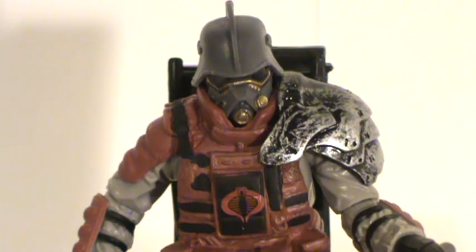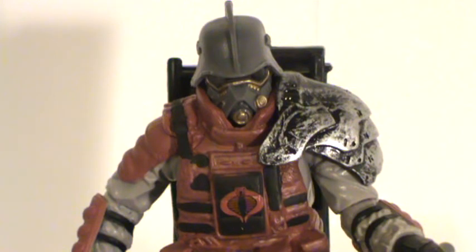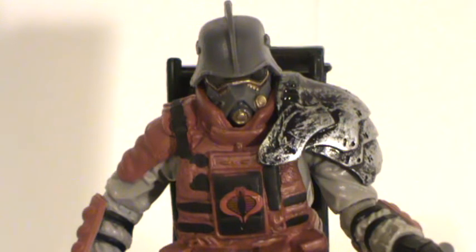They took that mold, put a different head on it, gave him some different accessories and a new color scheme, and called it the Iron Grenadier. I find it a little disappointing that Hasbro seems to be just cannibalizing previously released figures, swapping a few things out, giving them a different color and calling it a new character. I would prefer they give us a whole new mold, whole new design, and stop being so cheap. But if this floats your boat, more power to you.